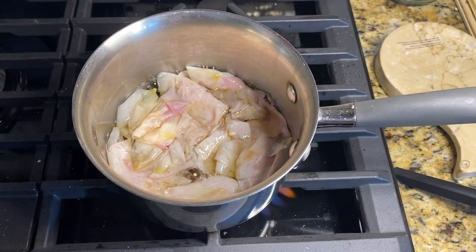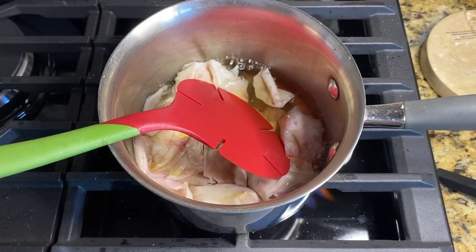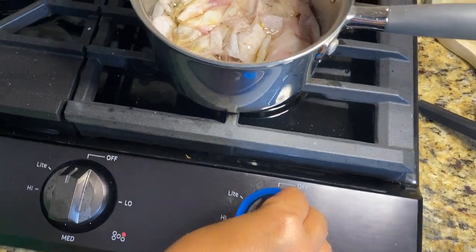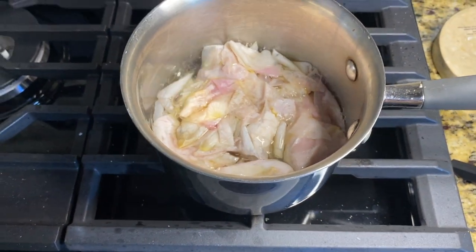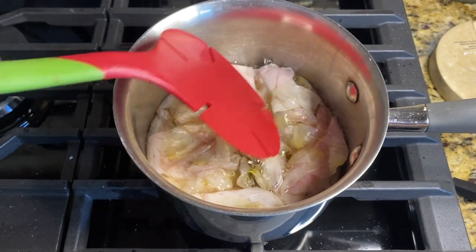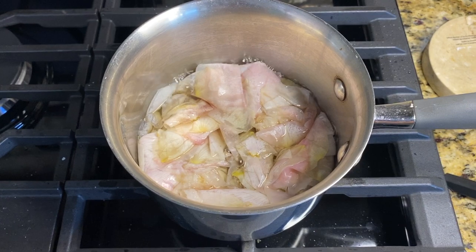Once it starts to boil, you should see that the petals have lost their color and that the water is rose-tinted. Then put it on low heat and have it simmer for 20 minutes. You do not have to keep stirring it while it's simmering — you can just leave it.